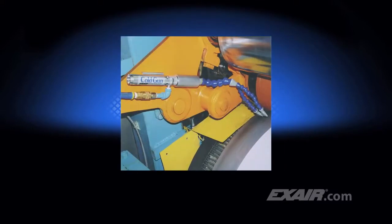You're sure to find the cold gun used in unique applications like this one, where the cold air at 20 degrees Fahrenheit, or minus 7 degrees C, chills the roll to keep the material on the surface from bunching up, jamming, or tearing.